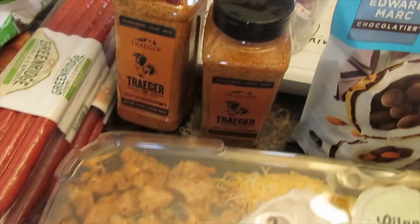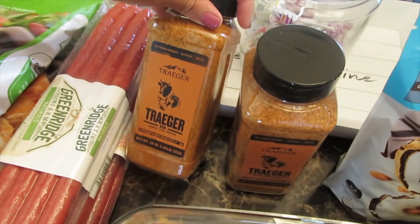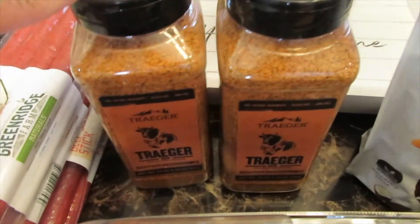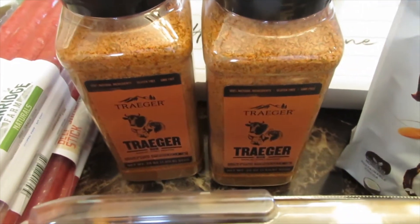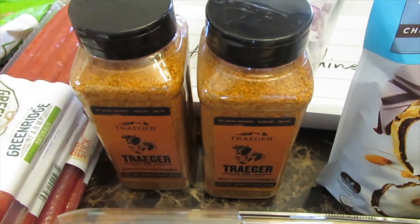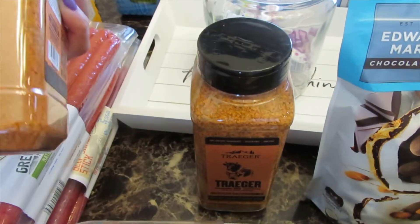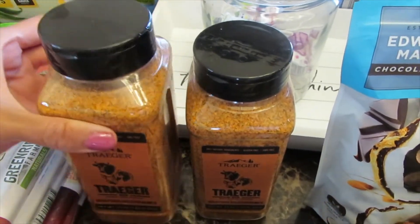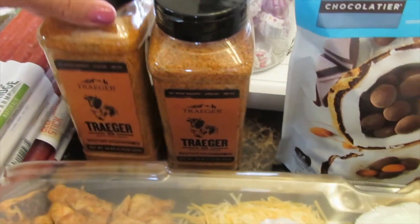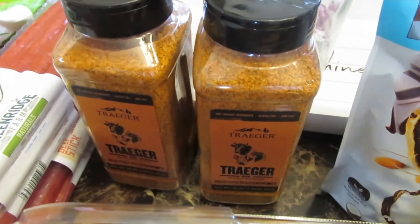A new item is their Traeger garlic chili pepper rub. My husband always cooks on the Traeger, so he wanted to use this on the boneless chicken breast. I usually love all of Traeger's seasoning, so we're excited to try this. The guy told us it's just a promotion — they're not going to always have this at Costco. So if you see it and want to get it, put it on your chicken and grill out — I highly recommend.